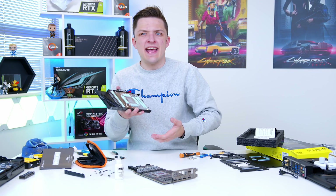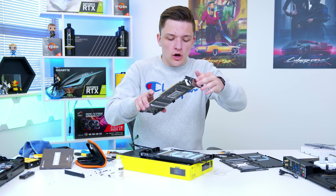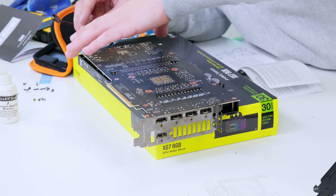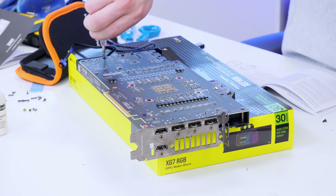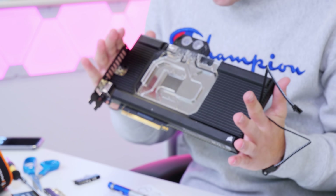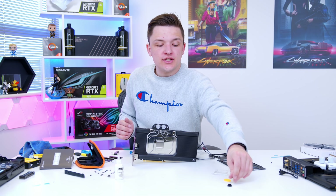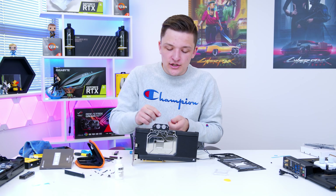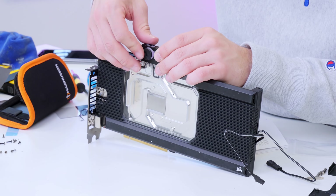According to the instructions, place the water block face down and pop the graphics card on top in the appropriate location so all the screws line up. The result looks absolutely awesome. We then pop in two stoppers on the GPU ports — you have four ports, two on top and two on the bottom, and since we only need two tubes we block the unused ones to avoid any holes and water going everywhere.